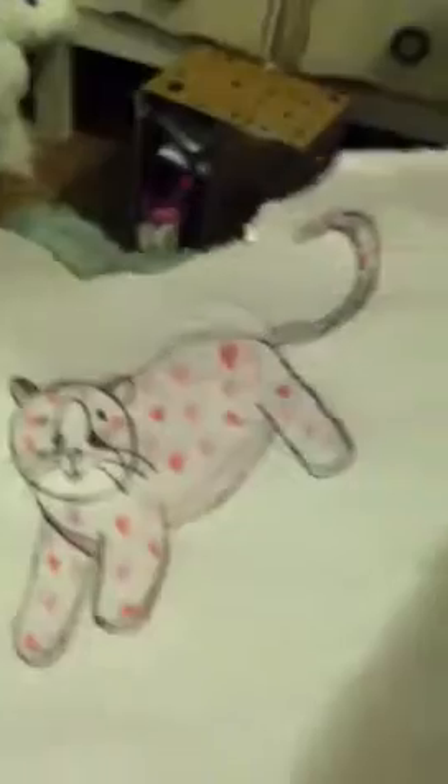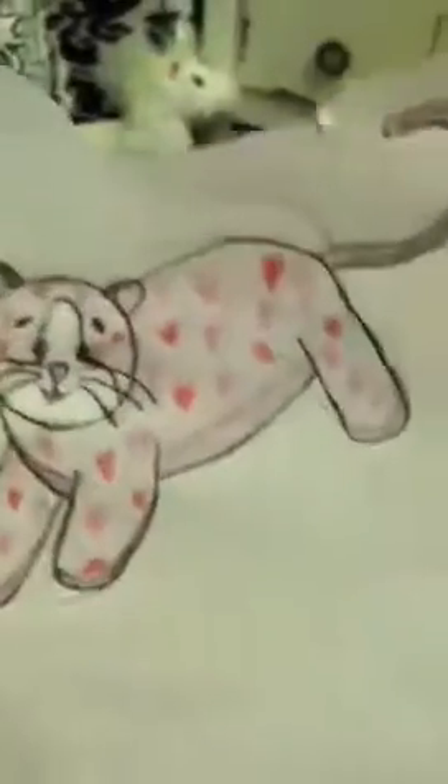I was going to enter the love kitten contest, but then I found out that I was too late. So I just have this drawing — I think it's really cute.